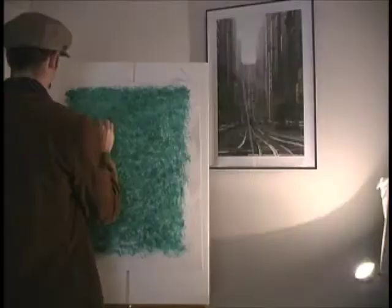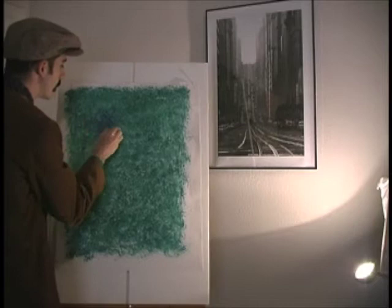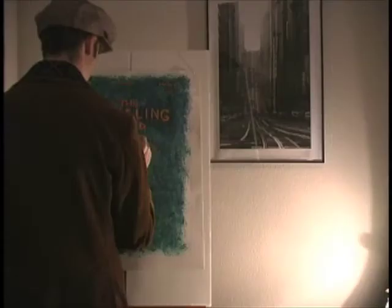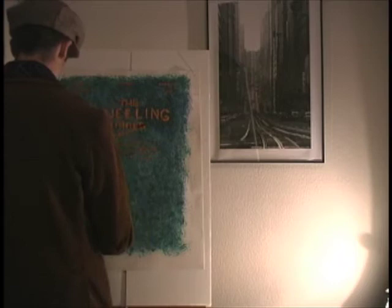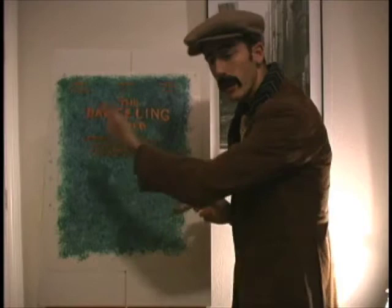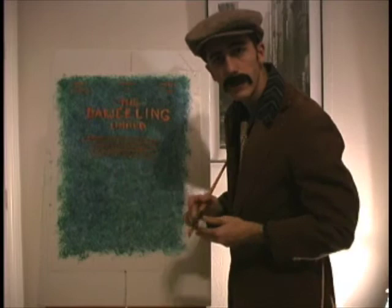Now we'll start with the blue. I want to go in kind of a circular motion to kind of blend in our blues and greens. We're going to need a lot more blue. Now that we have this right here, we have our top.